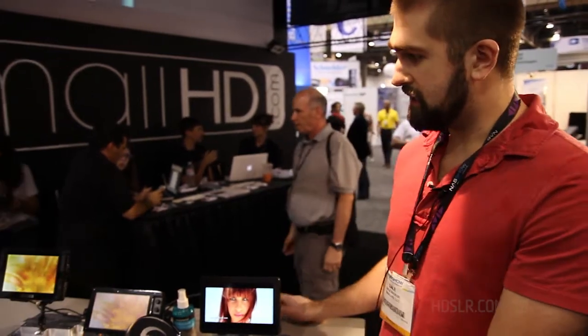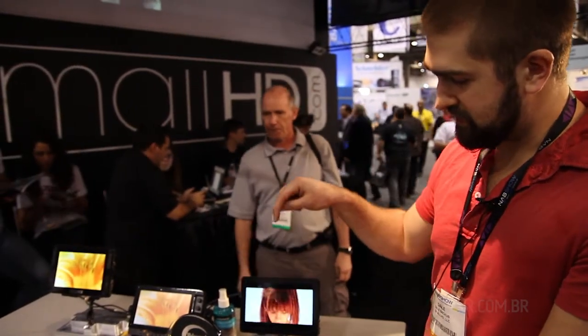Hi, I'm Dale Backus with SmallHD here with our brand new product, the DP7. These are our brand new 7-inch 720p displays. They have unique display characteristics, with this one being OLED.